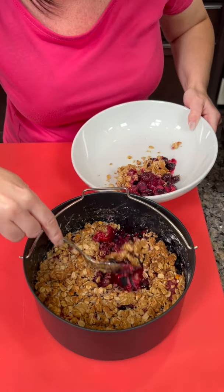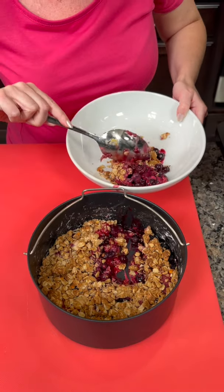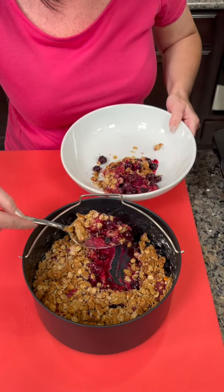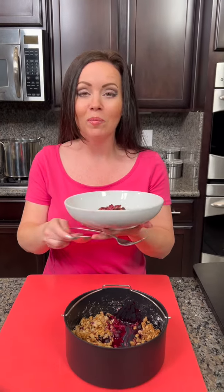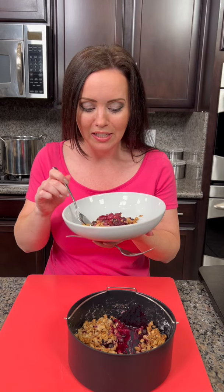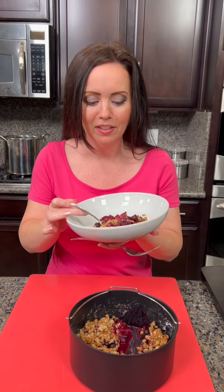This is actually quite healthy — these oats and all these berries are loaded with fiber and nutrients. Look at that, doesn't that look amazing? Now I've got my spoon. Do you want a fork for this one? I think this is still a fork. All right, let's taste test! Would you top this with something, maybe some ice cream?